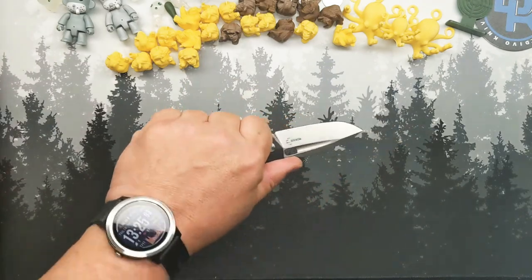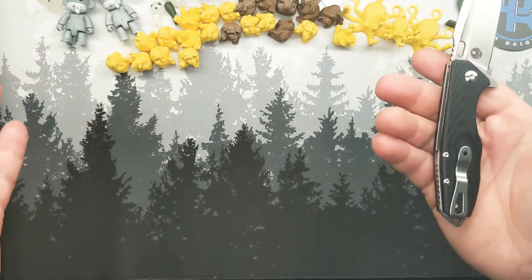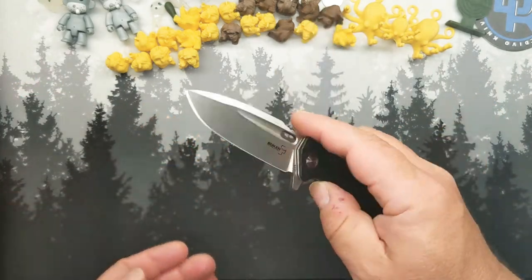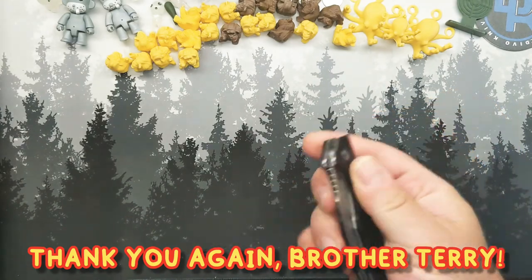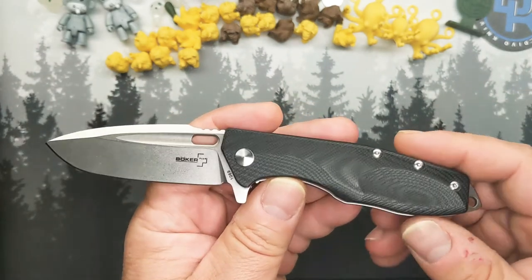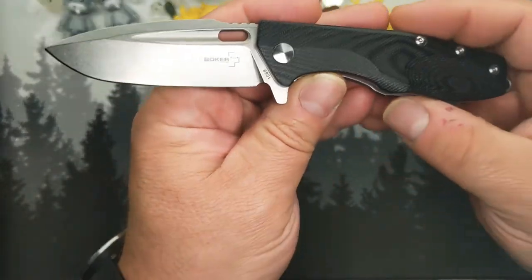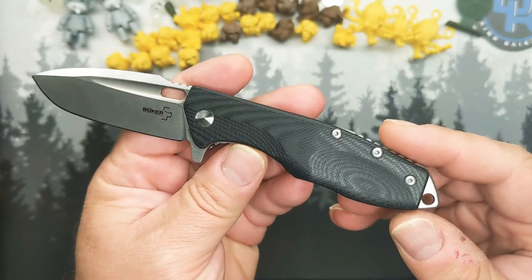This is one of the knives that Terry — brother Terry — gave me to review, to keep if I liked it or to give it away if I didn't like it. But I think he knew I was going to be giving them all away anyway, so no matter what, this one's going out whether I like it or not. And this thing has a great aesthetic.